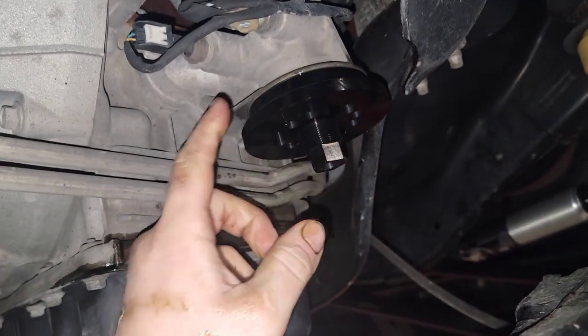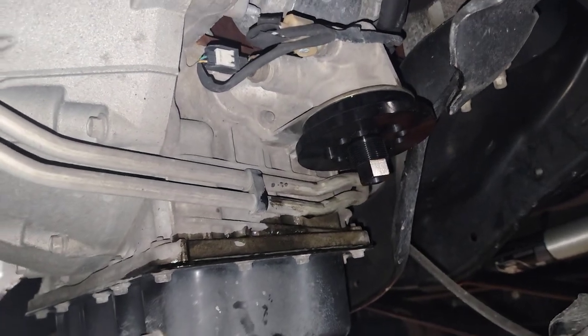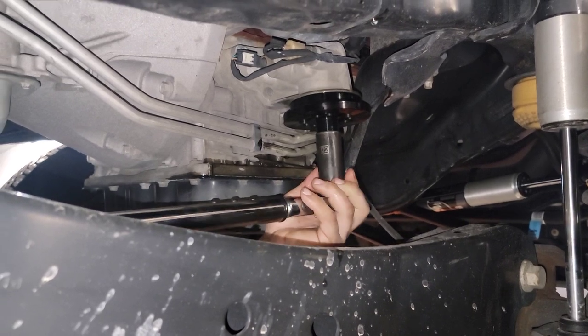It's supposed to be torqued to 30 foot-pounds, so I'm going to find the socket and get it torqued to 30 foot-pounds. I've got a 22 millimeter up here, torquing it to 30 foot-pounds.